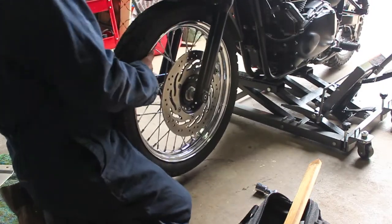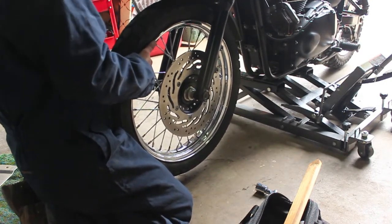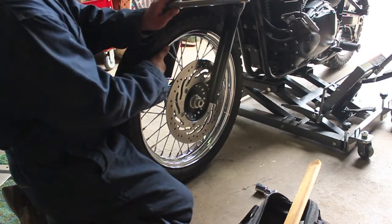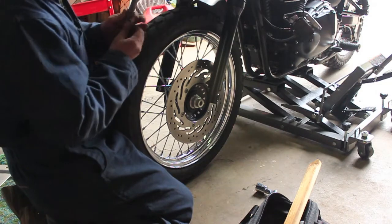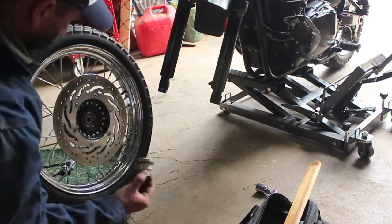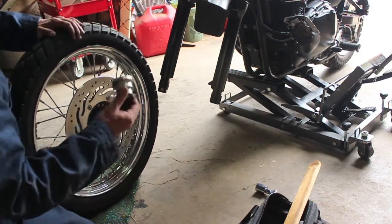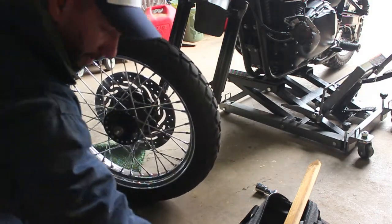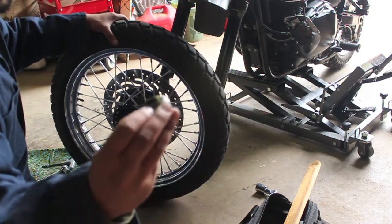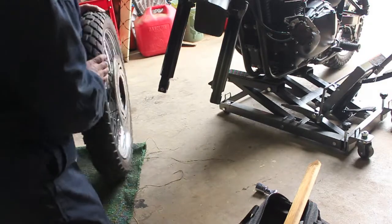As you remove the axle you want to support the wheel. I'm just pulling that right out - and there it is, there's your axle. When you put this back on you're going to want to put some lithium grease on there. On the disc brake side, this is the hub that comes out and it sits against that bearing. Make sure you replace that and grease it up. On the other side you've got another hub which you just pull out - it's a little bit smaller, and you're also going to want to grease that. You can see there's some nice grease on there already from the last time. That is it as far as removal.